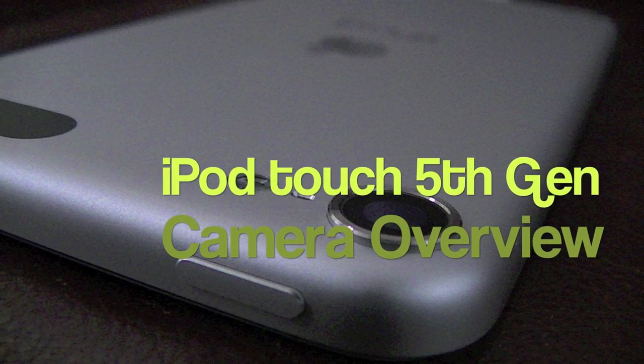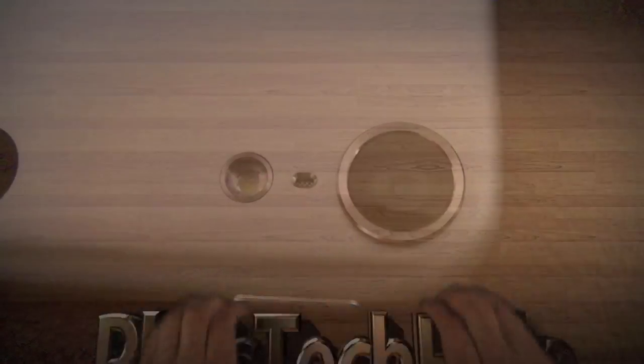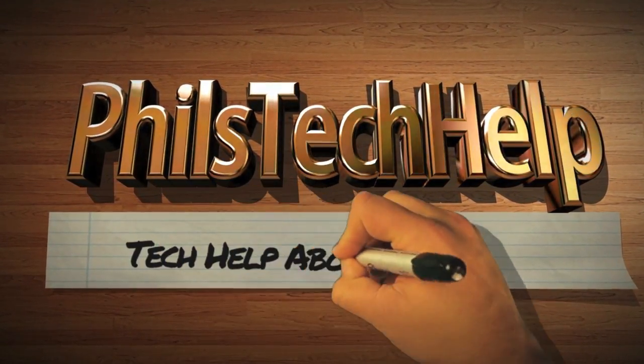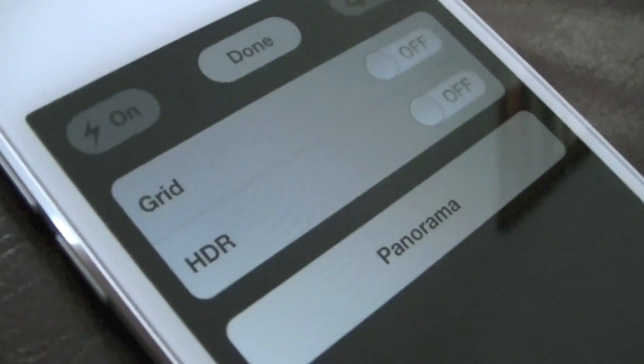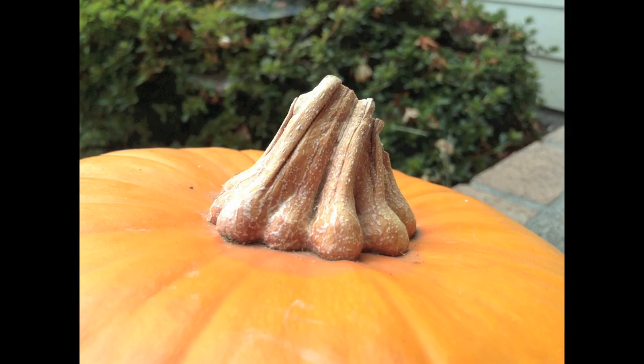Welcome to Phil's Steakhelp. Today we're going to be looking at the camera in the 5th generation iPod Touch. The new iPod Touch now includes HDR and panorama, but let's go ahead and look at normal photos first.